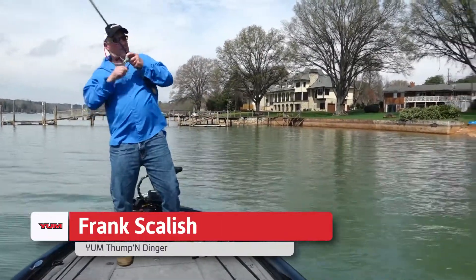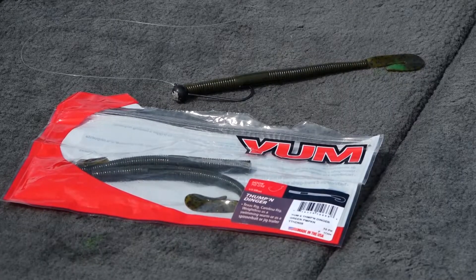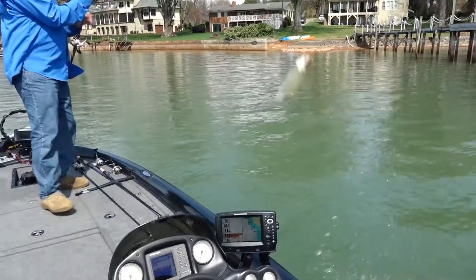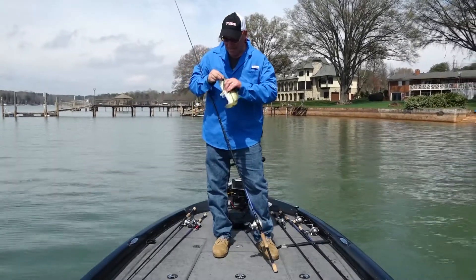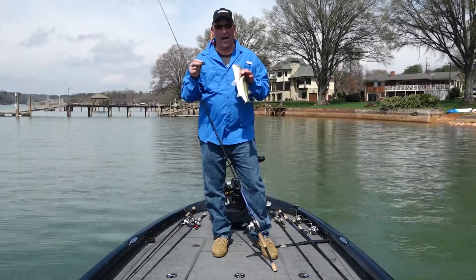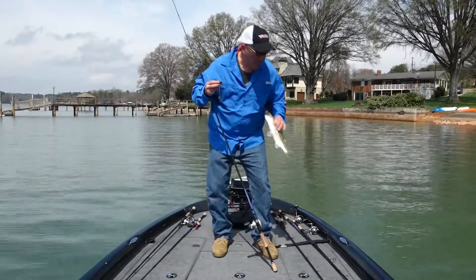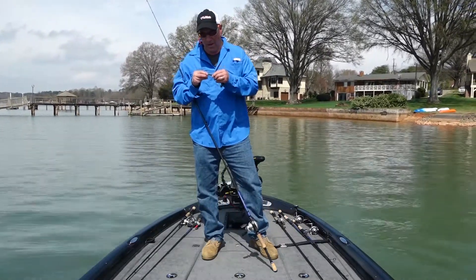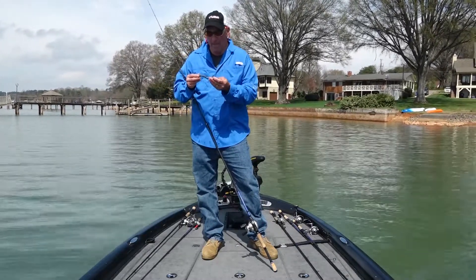Got him! I'm shaky heading a YUM Thumping Dinger and it is amazing. It's an amazing bait on a shaky head when you're bringing it over rocks or through brush piles and coming up over limbs. The thumping tail on this thing swims so well that it actually makes the worm do that in the water.